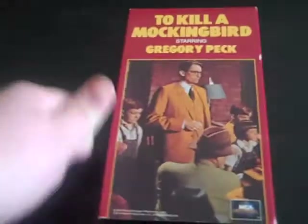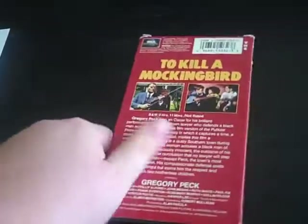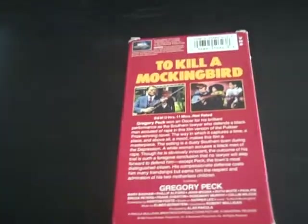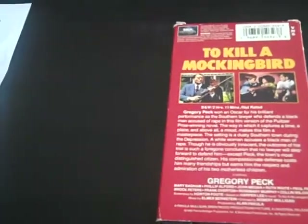Let's wrap this up with the 1992 VHS of To Kill a Mockingbird. There's the front, the spine, the other spine, the top, and the back. It's a good movie, by the way. I love this one.